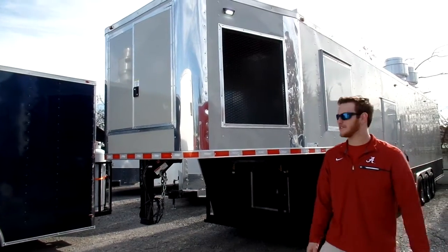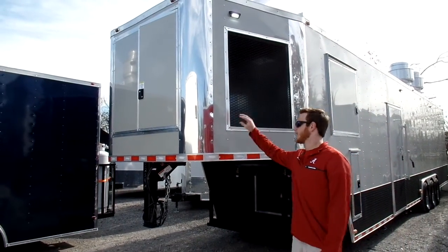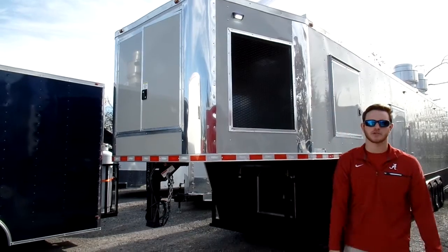Hey guys, Tyler over here at SLE Equipment today in Nashville, Tennessee. I'm just going to speak to you about different riser options for a Gooseneck concession trailer.